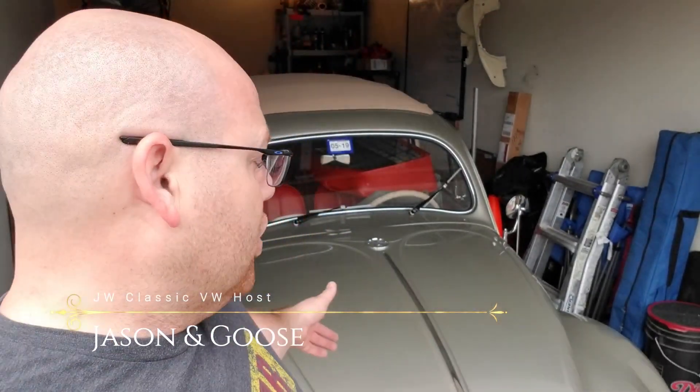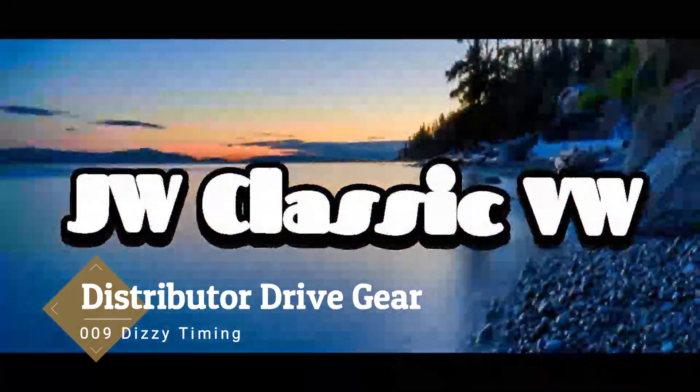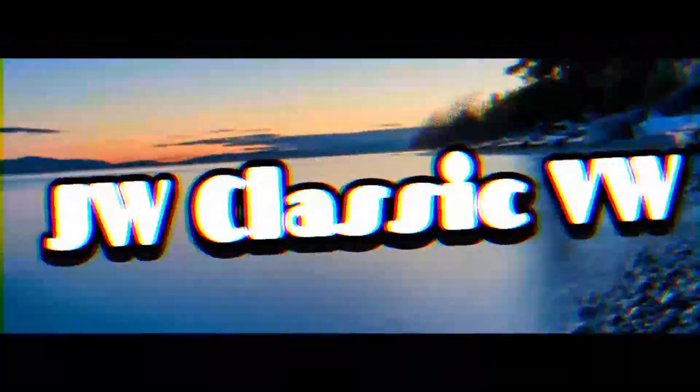Hey guys, it's Jason with JW Classic VW. Once again here with my 56 oval window ragtop Goose. We're going to be doing some tech tips today on installing the distributor drive shaft in the engine. We are here today working on the engine and doing some distributor drive gear stuff. I told you we'd be bringing you a tech tip on that, so I'm going to show you how to install that distributor drive shaft with the case open.